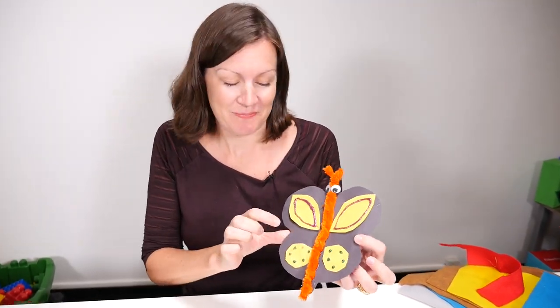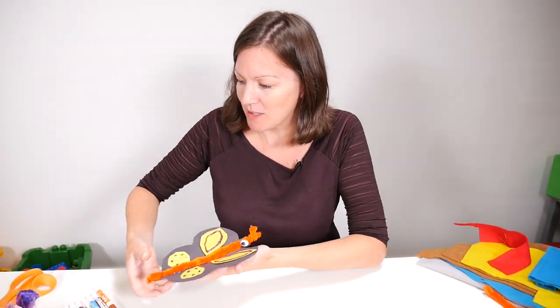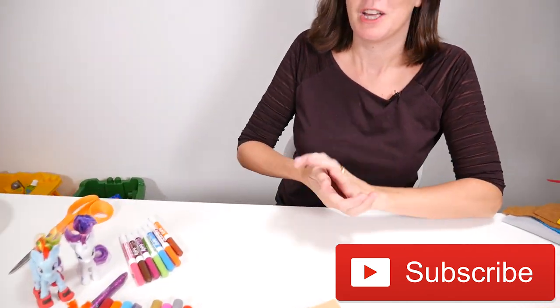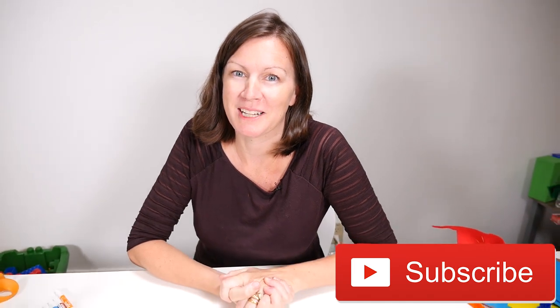I'm going to leave Lily to dry. Thanks for joining us today — thanks for joining me, Rainbow Dash and Rarity. I'll put Lily over by you so you can have fun with her. You've been watching Deborah and don't forget to subscribe below. Thanks for watching. Bye!